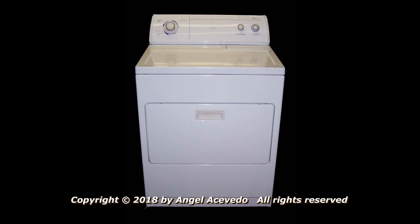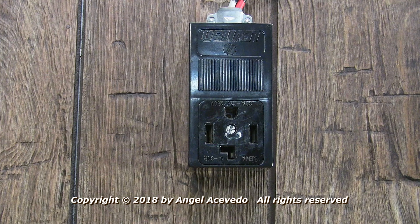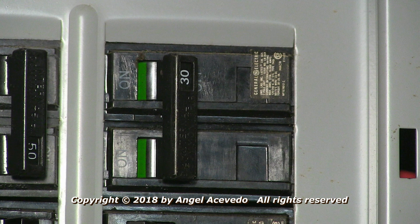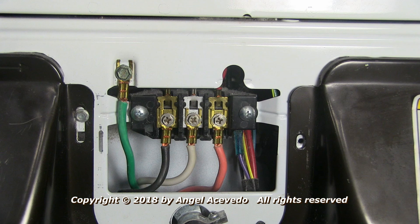If the voltages are okay, then the problem is somewhere in the dryer. If the voltages are not okay, then the problem could be on the power cord, in the wall outlet, in the fuse box, or in the circuit breaker box. Before you start taking the dryer apart, check for a blown fuse or a tripped circuit breaker. That was a way to check the voltages at the terminal block.